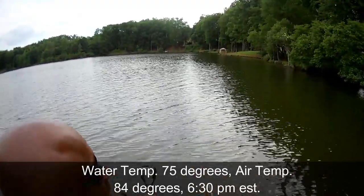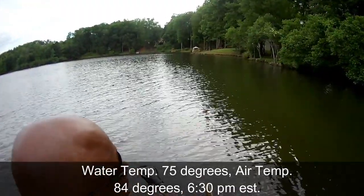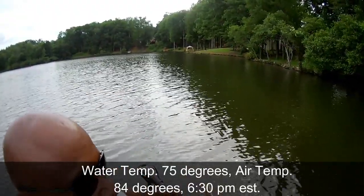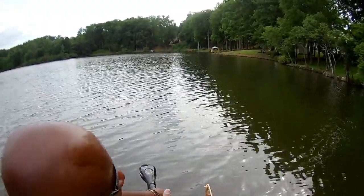I want you guys to come along with me. My intentions are to try to catch a few bull brim, and then I'm going to see if I can go over here and catch some shell crackers. The shell crackers are kind of scattered, so they may or may not show me love — it all depends.